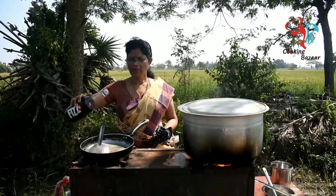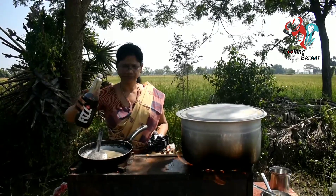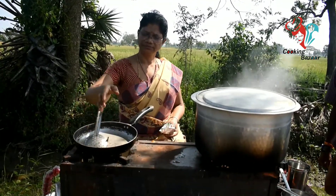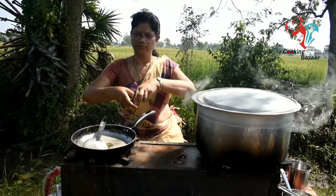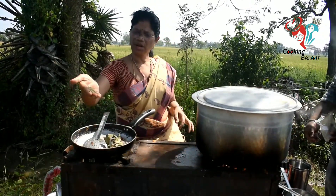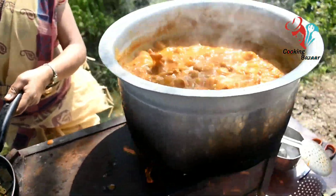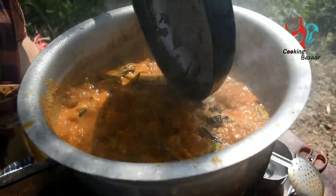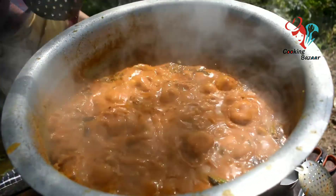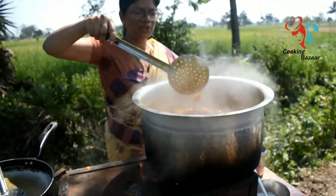Now let's cook chicken. Add a small chicken, add some beef, cut the chicken. I will mix the sauce and mix the sauce.